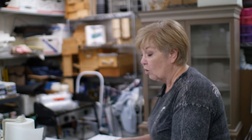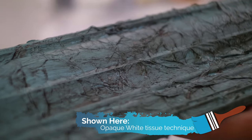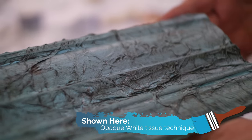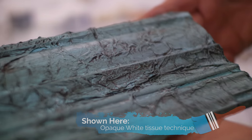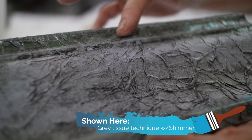Using this to change it just a little bit. The other one I want to show you is using the opaque white tissue and you have to crumple it up. So that's why this one is a different technique. You can see how pretty this one looks and of course it's done on the board. This is a different one which I did a gray technique and then I did some of the shimmer products on it.